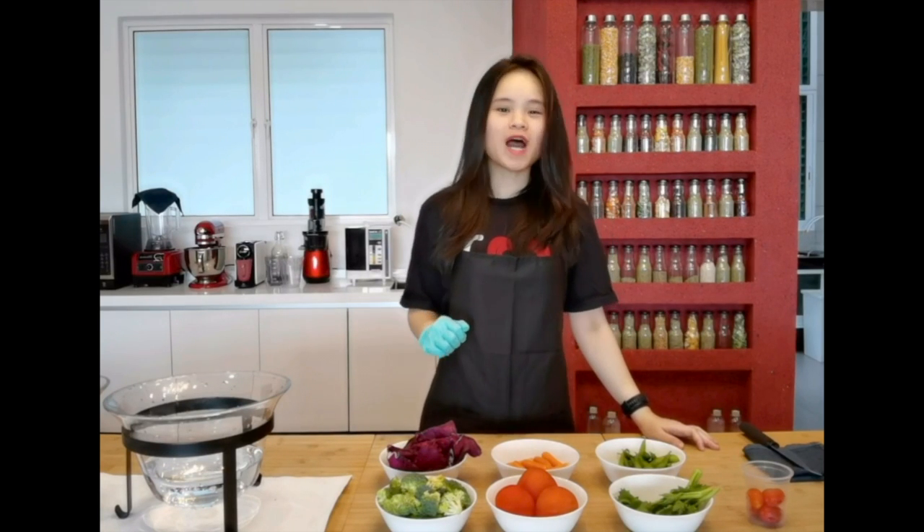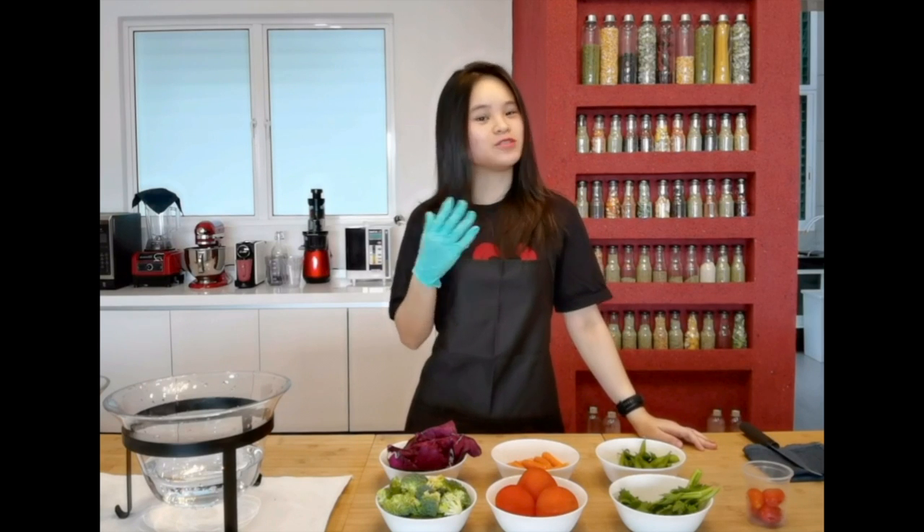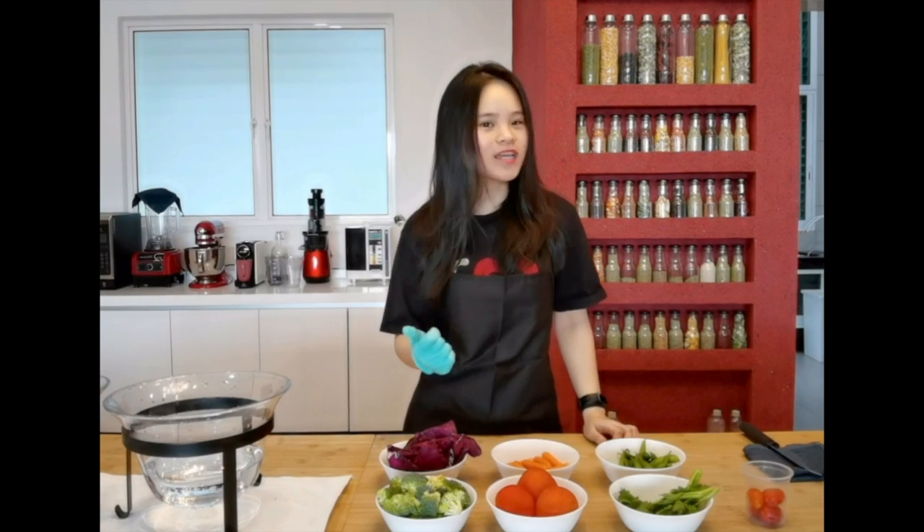Hi everyone! Welcome to our 360 Green Lifestyle channel. My name is Marsha and today I will be showing you how to do a poke bowl.